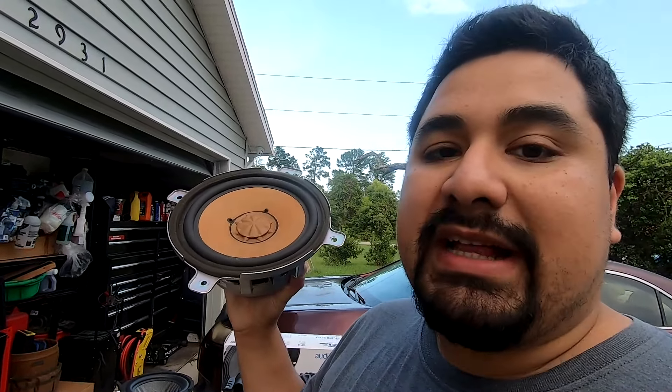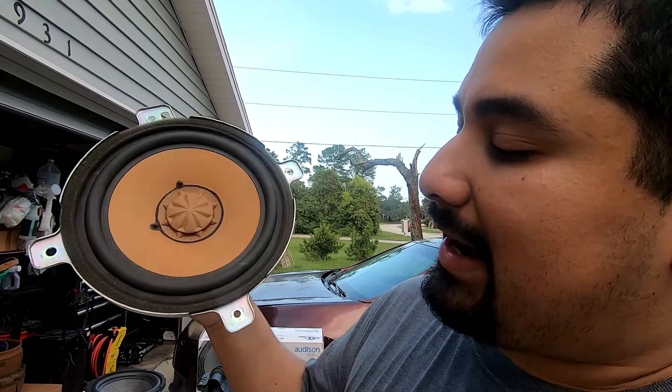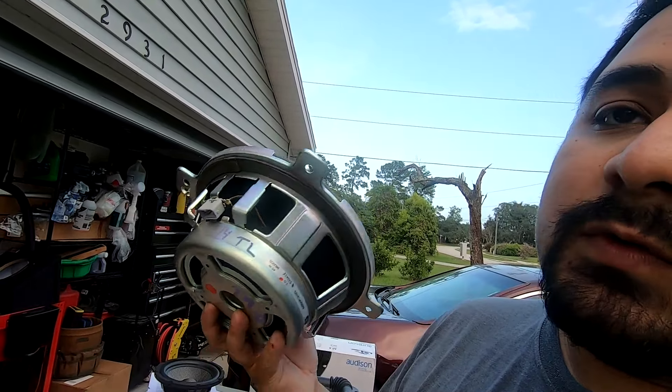The factory subwoofer is rated for 40 watts, it has a final impedance of two ohms, and it has a proprietary mounting pattern and a proprietary connector for when you go to connect the new subwoofer. Those are things you need to keep in mind when you go to replace this sub.